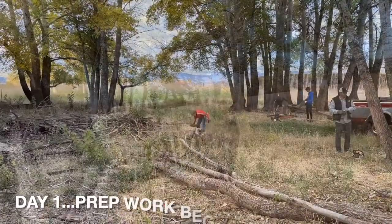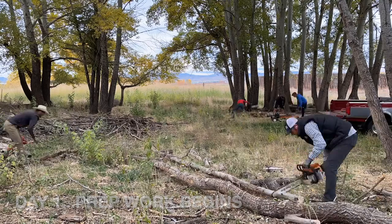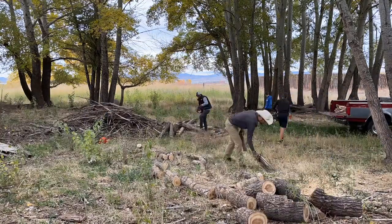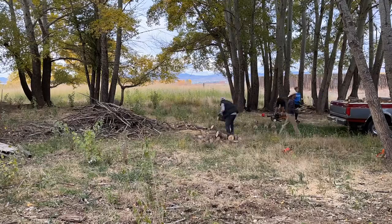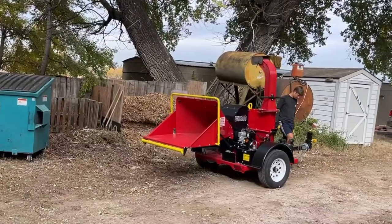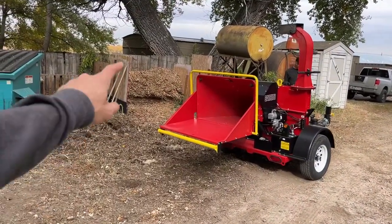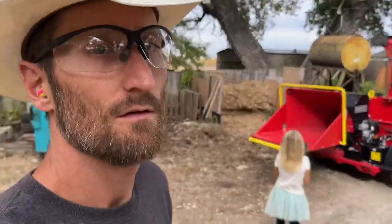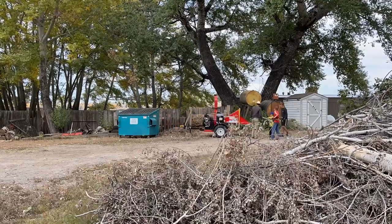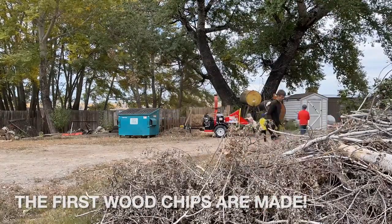Enjoy the little rundown of how we got to here. So we have some wood chipping to do. We went ahead and got a rental — this is a six inch chipper. Put those wood chips in that pile over there and we're going to get to work.